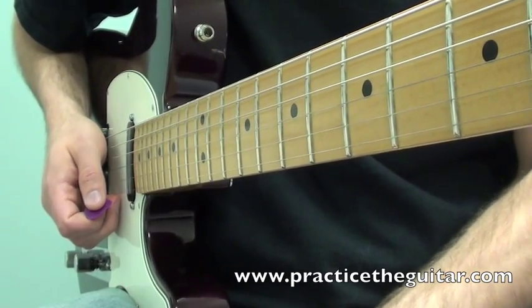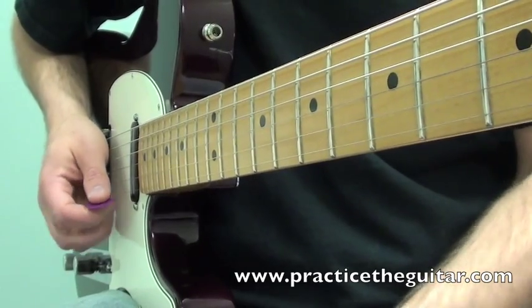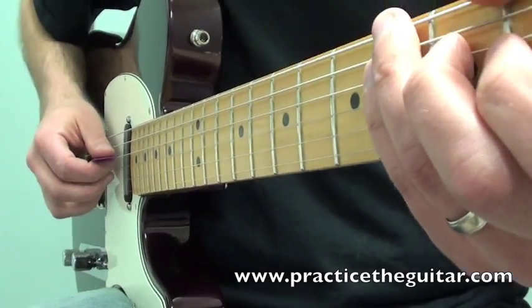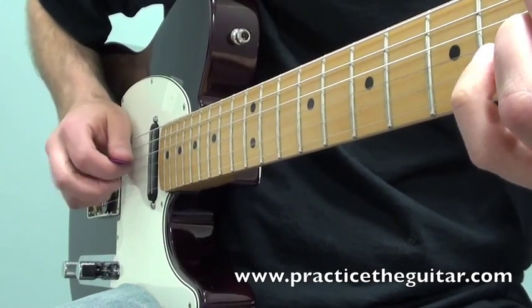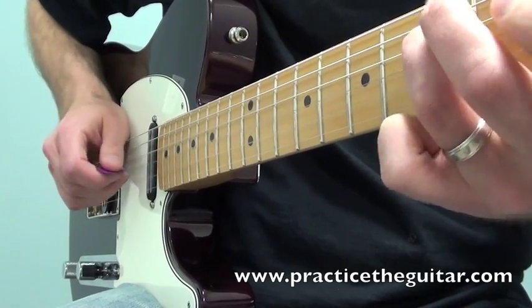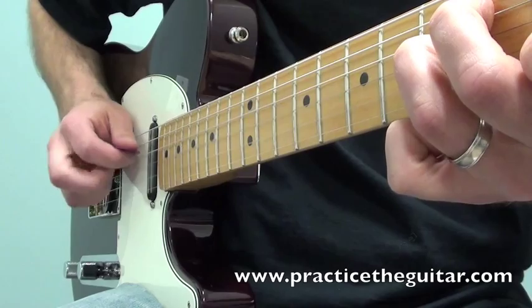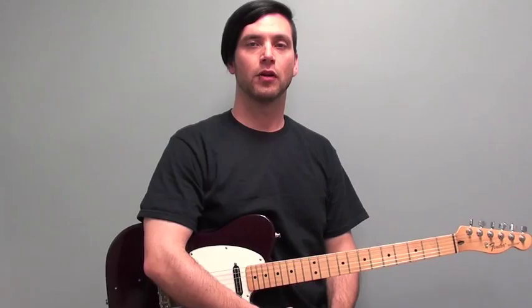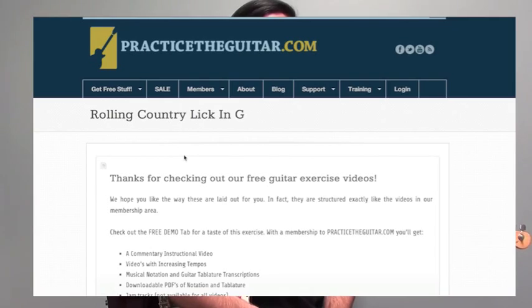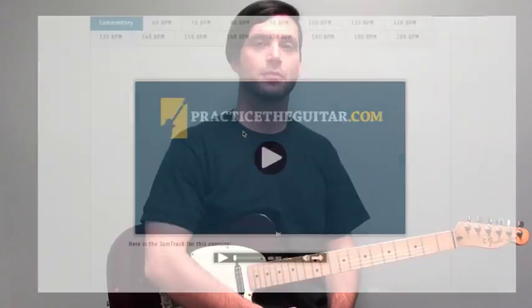If you were to join PracticeTheGuitar.com, you could get this full lick written out in printable tablature and notation. That would certainly help you with the right hand and left hand parts. Here's a close-up of my right hand with the whole lick. Click the link below the video — you'll find this lick at 15 different tempos with full notation and backing tracks. 100 beats per minute is free. See you next time.